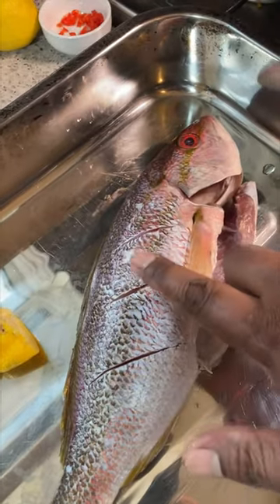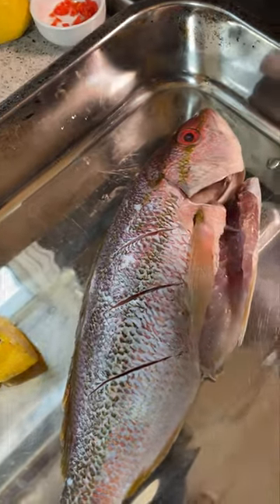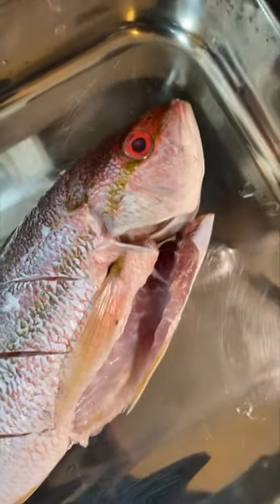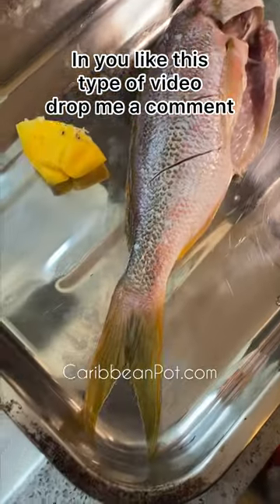Once you press on it, your finger is not disappearing down into the fish — notice it's coming back up, it's nice and firm. The gills need to be nice and red or pink. So there you go, you'll learn a few things about choosing a nice lean snapper.